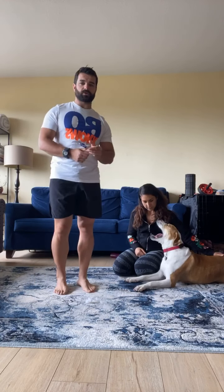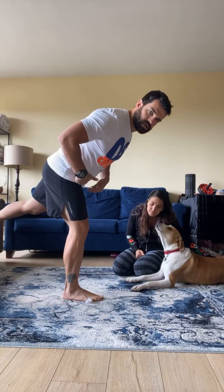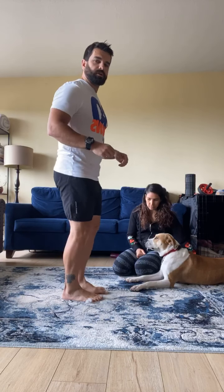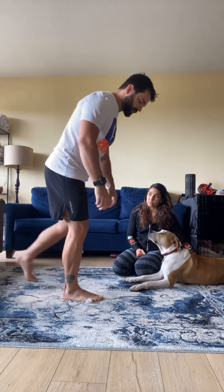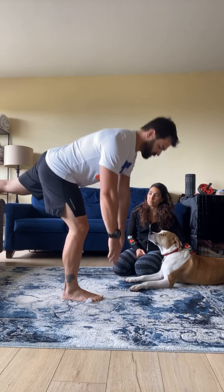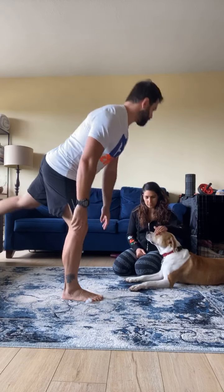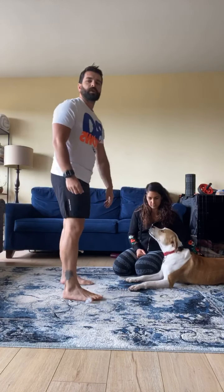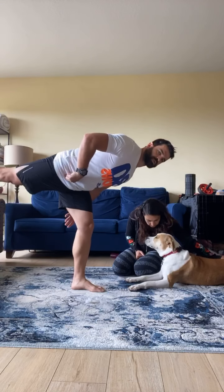We'll get these guys involved shortly. We're going to start with a single leg RDL hinge pattern. So all we're doing is going back and coming back up. We're going to go for five reps. Try to keep our back flat. Five on the other side. We're working on this hinge pattern. Wake up this posterior chain.